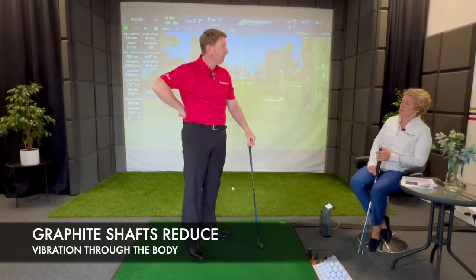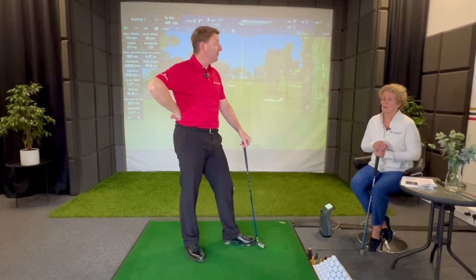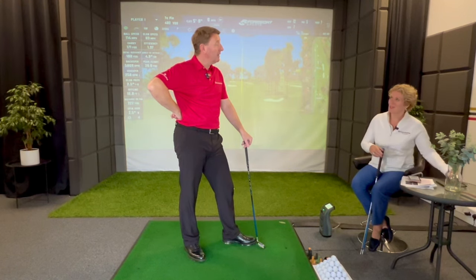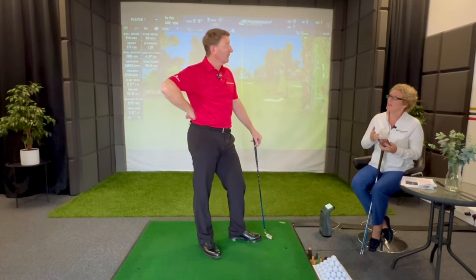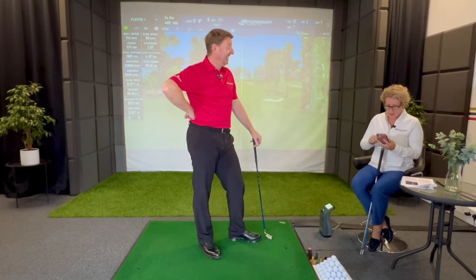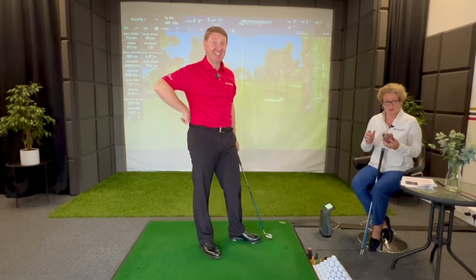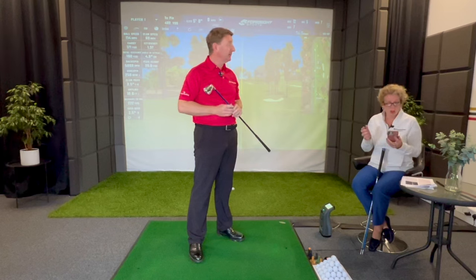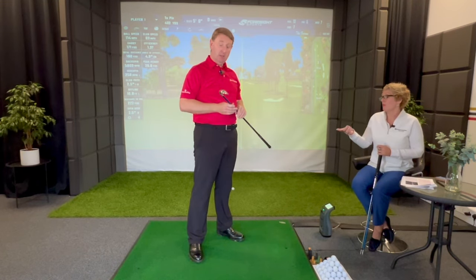I was trying to find out what difference that would make over a round of golf. It's a 50-gram difference per club, so roughly 400 grams per set. I found similar research about how much energy people in the forces expend when carrying a backpack - there's something called the Pandolf equation. It's a complicated equation to work out how much energy you expend carrying a load. If you're curious, you can Google the Pandolf equation. As you age, your body tries to conserve energy, so the lighter the clubs, the more energy you'll have to play a round.